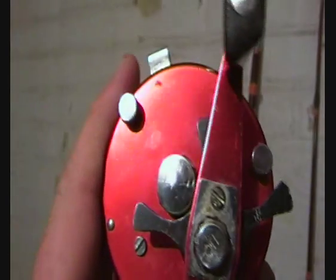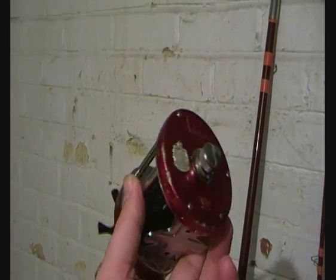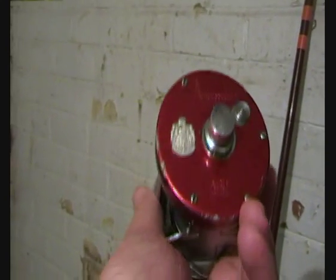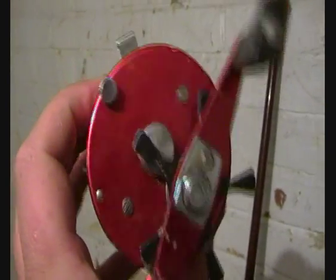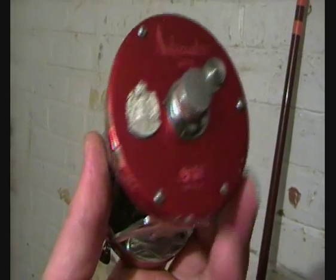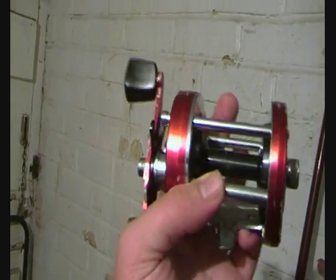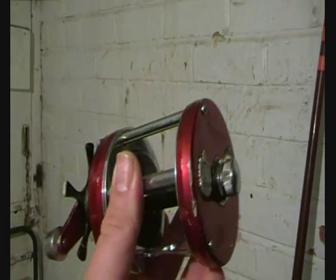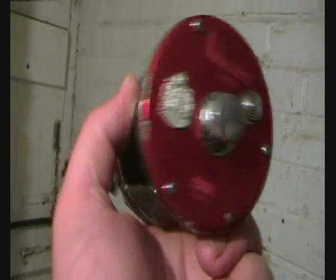I've actually been wanting an Abu Garcia for a while now. I just haven't been able to justify buying one because I've already got a Daiwa Magnatex as my beach reel, so I've stayed away from buying a baitcaster reel. But he's actually given me one, so I'm going to be using this in future videos. Like I say, it's a bit beat up, but it is a user — I'm not going to baby it.